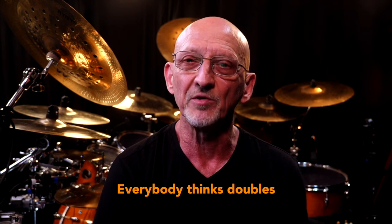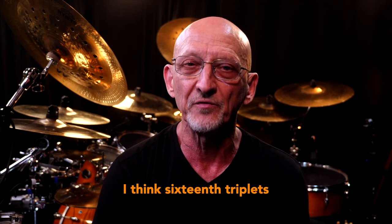Now everybody thinks doubles on a bass drum, but I think 16th note triplets. Play a double with the main bass drum foot and slide in one more with your other foot right in between the two.